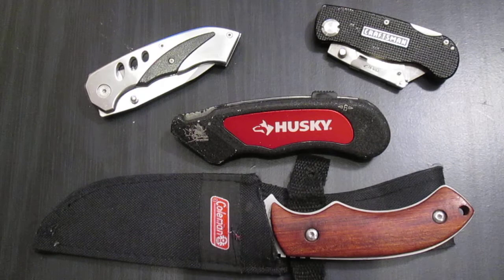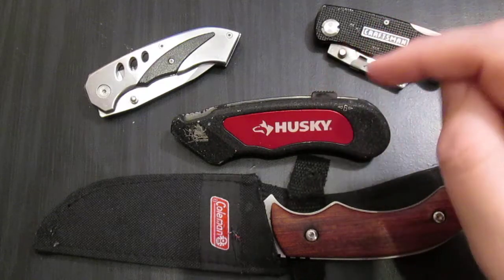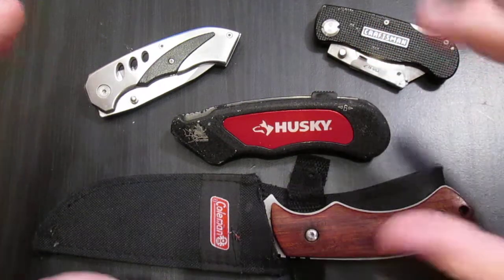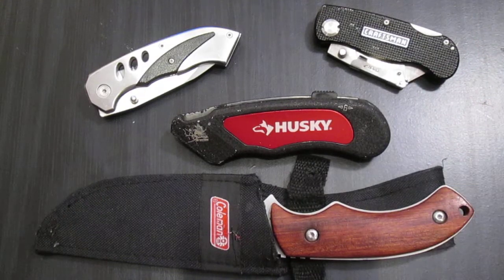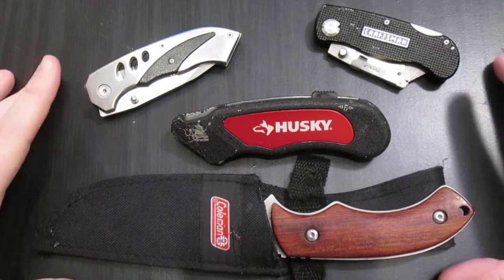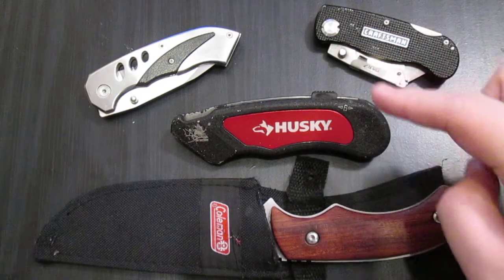These aren't end-all, be-all. These are what you need for beater knives, but I'm not trying to sell you on any of these knives. What I'm trying to get across is the philosophy of having one and why you need one, and what's good about the different ones I have in general.